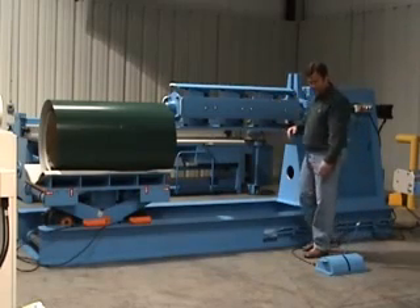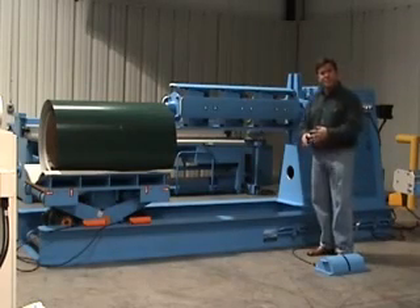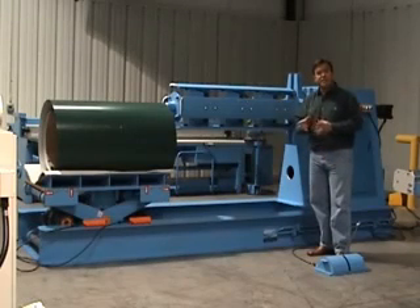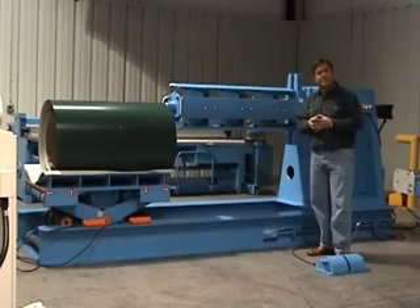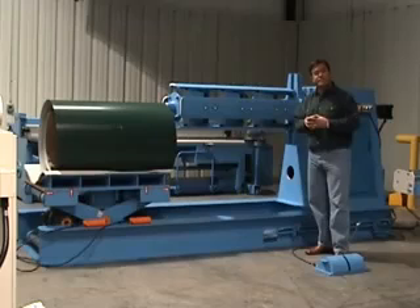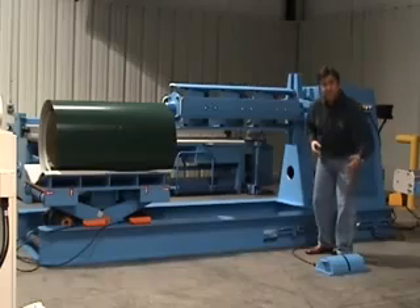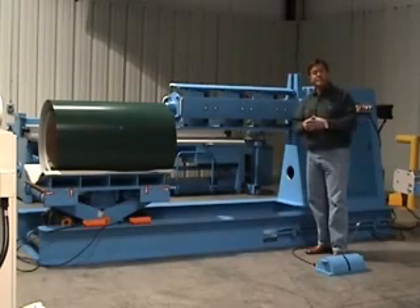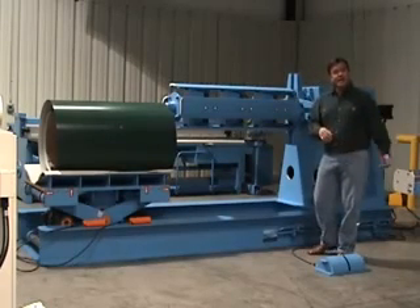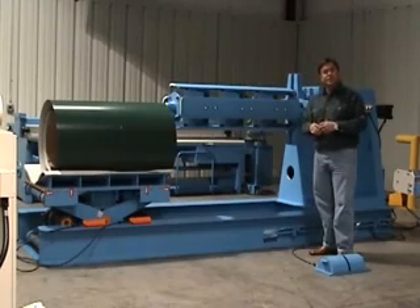It's automatically operated by a dance arm. There are different types of dance arms you can get on decoilers. We believe in going with a physical dance arm rather than an electric eye. Electric eyes tend to get dirt and grime on them and you're constantly cleaning the photo eye. With this, it just rises up and down based on the size of the loop — a nice fluid motion. We also like it because it's not having an arm crossed and causing damage to the top side of the coil, which is the good side.